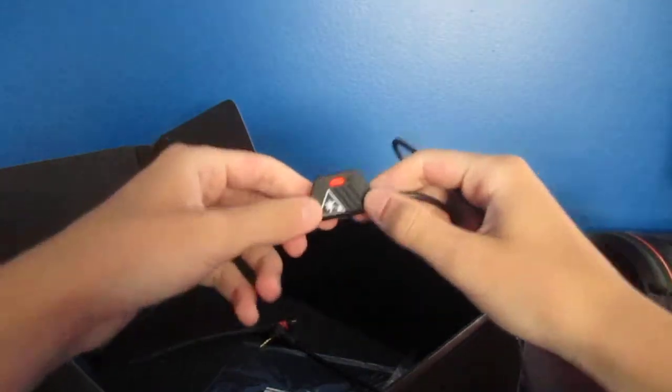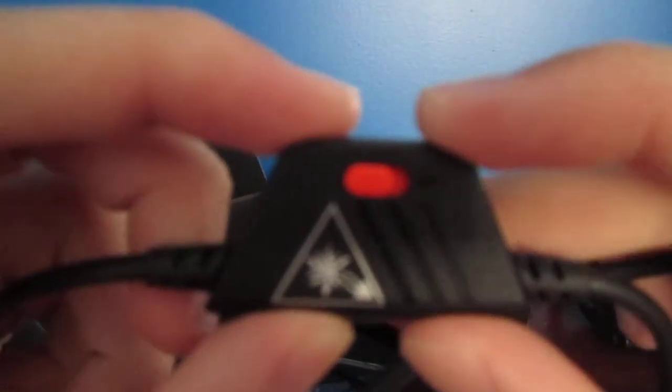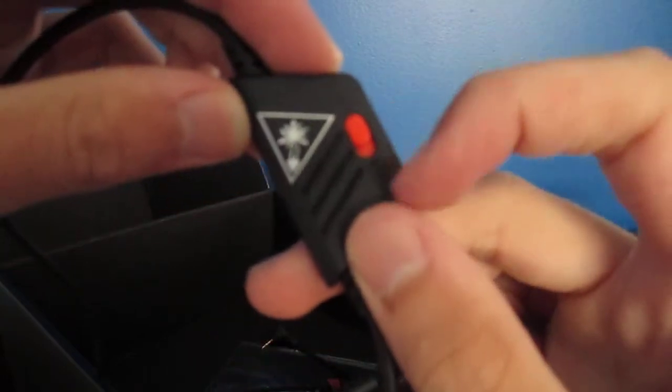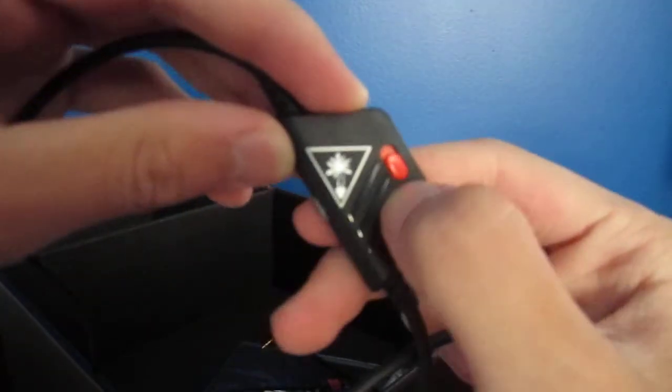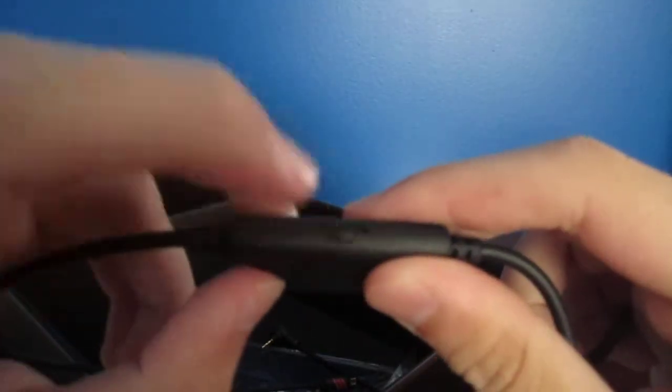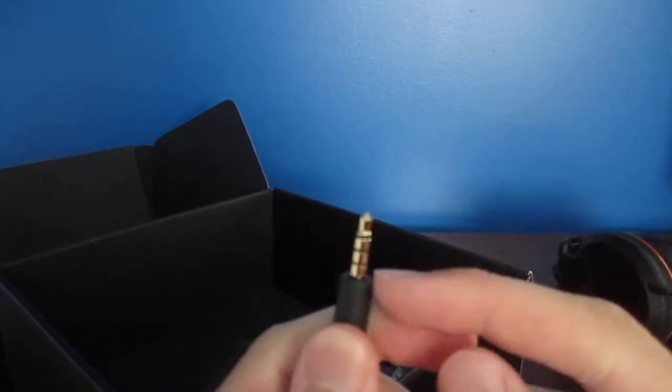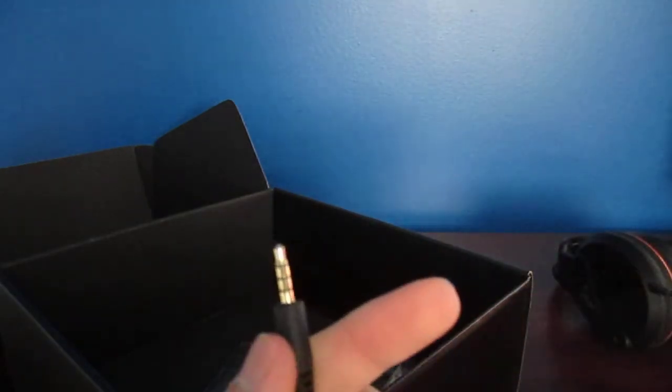So now we have the inline mute system. If the camera can focus — this is the inline mute. Mute is down here, unmute is up there. Volume: left is more volume, right is less volume. Here is where you plug in — this is where it connects to the headset, the connector. This is the 3.5mm jack that goes into your mix amp, controller, or anything that takes a headphone jack.